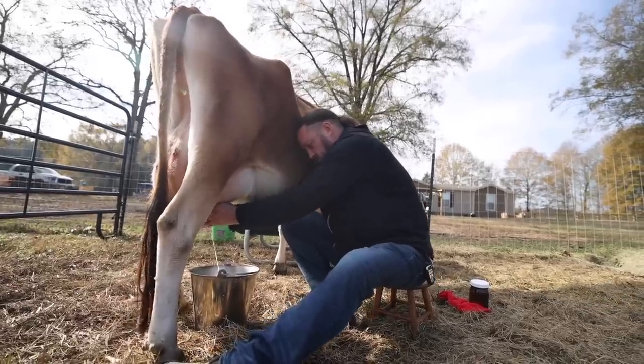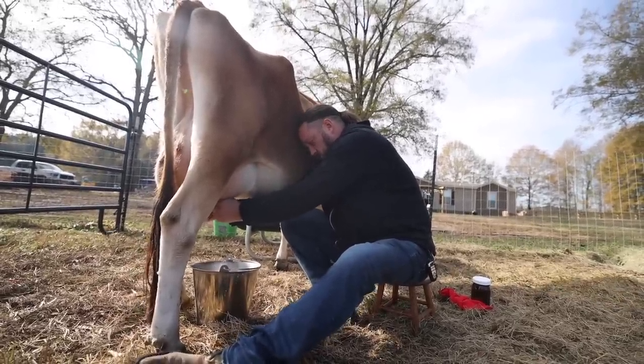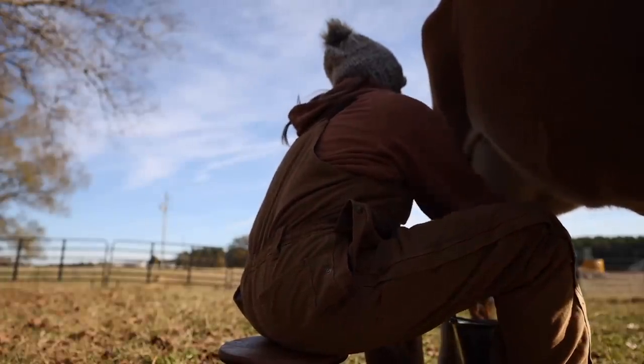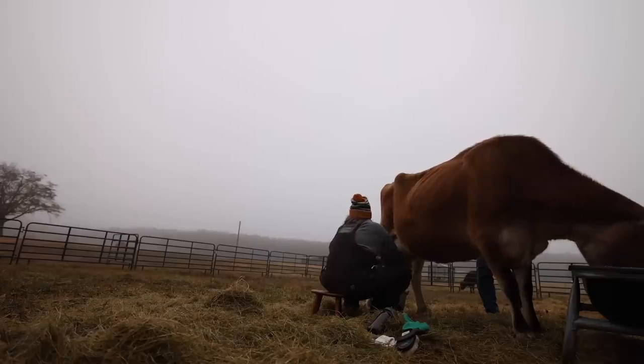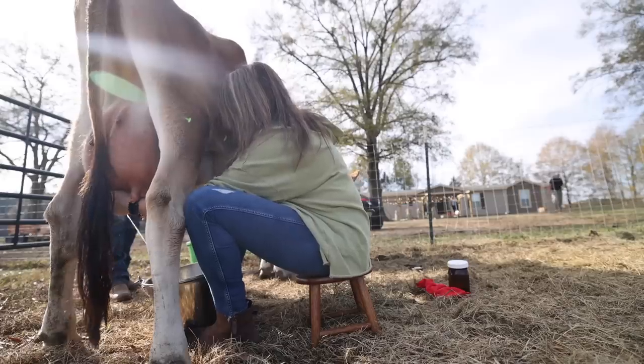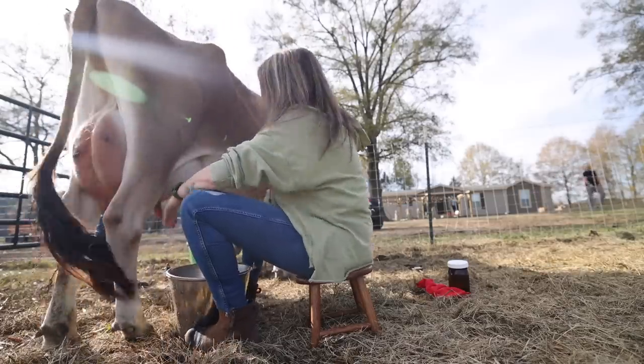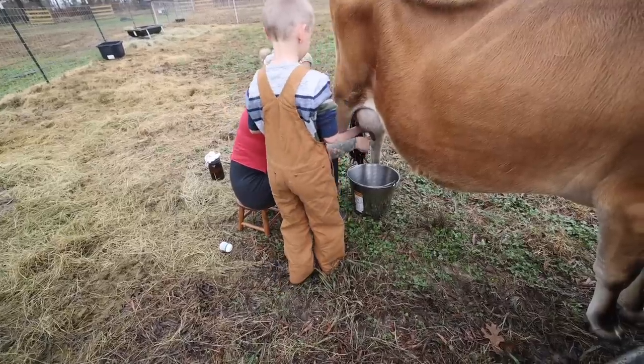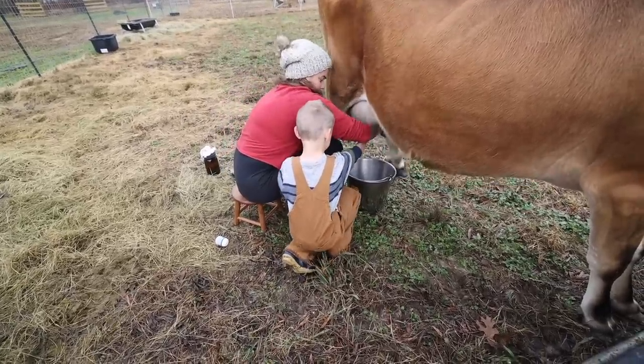Getting into milk cows has been quite the process and quite the journey in learning, progressing, and growing. I'm going to include some footage of the different phases we've been in. Phase one: when we first brought the Jerseys home, we didn't have the barn yet and had nowhere to get out of the weather or the sun. So we started by milking Hope with no stanchion — no restraints — in a field with no cover, milking by hand, dealing with her kicking and doing whatever she wanted.